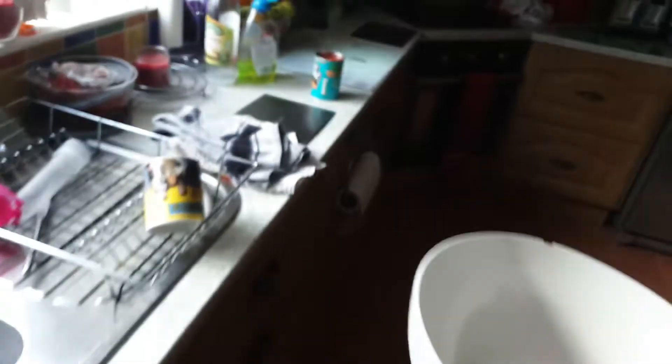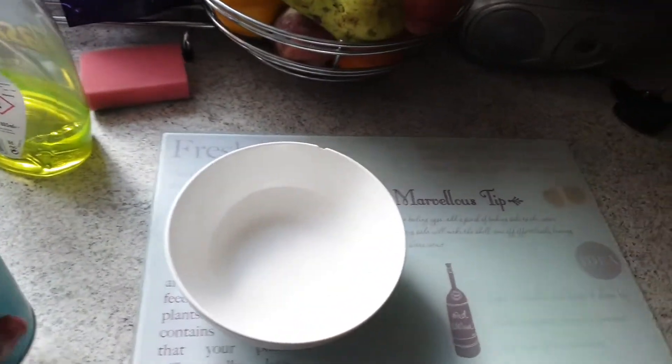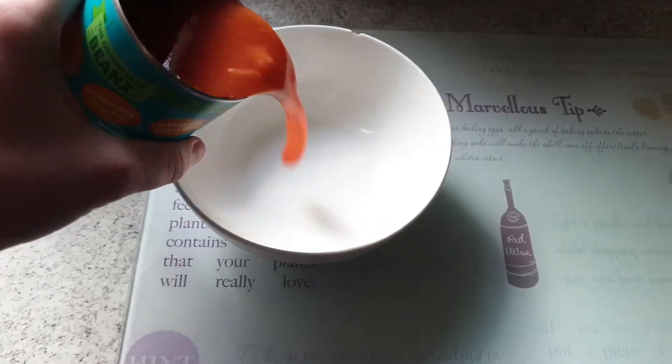Get everything set — two seconds guys, need to get the bowl out. Here's the bowl — oh my fingers in the white, sorry about that guys. Oh my gosh, alright. I'm just going to put the big beans into the bowl.